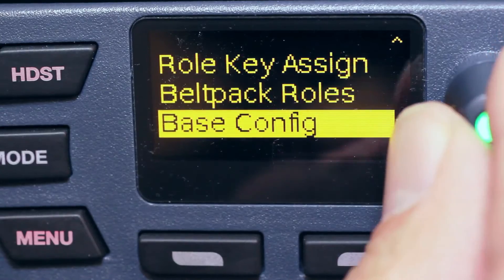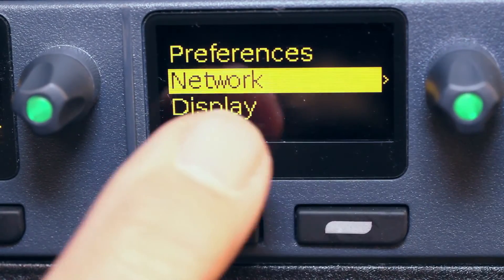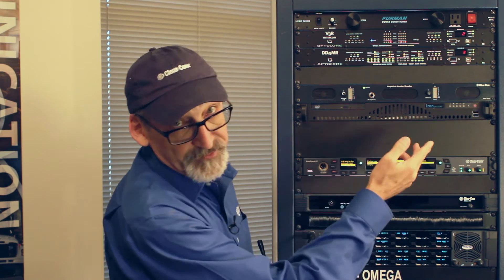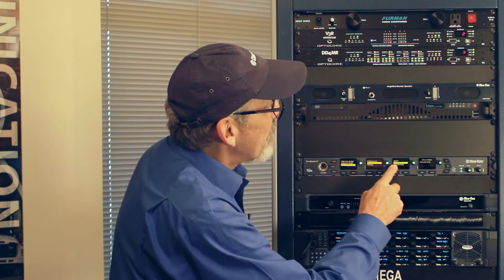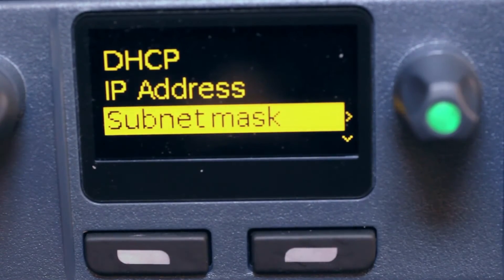Base configuration shows me the station ID and name. I can change the name to a custom name so that when belt packs go to register, they see my company's name. In the network area, I can choose DHCP — enable or disable it — or I can manually set a static IP address, subnet mask, and default gateway right from here.